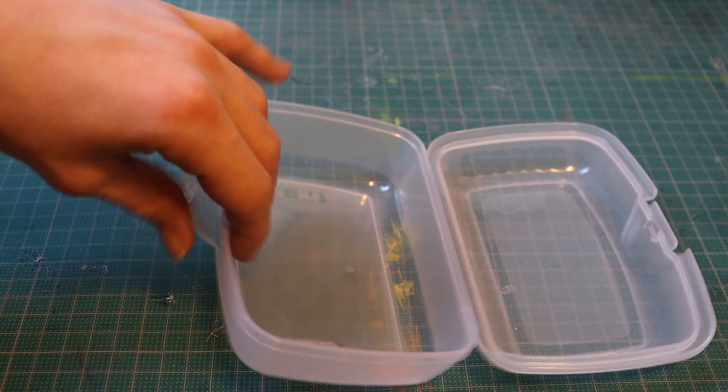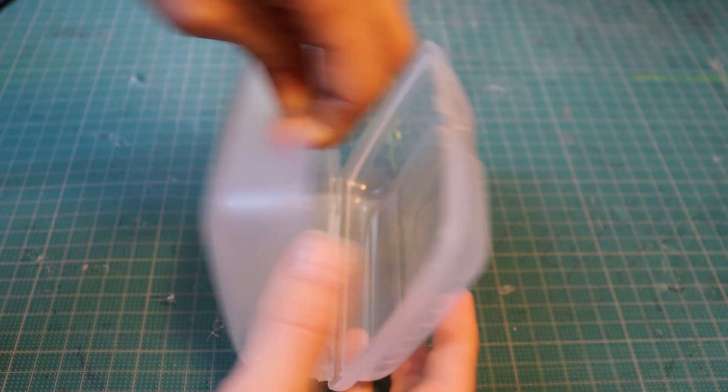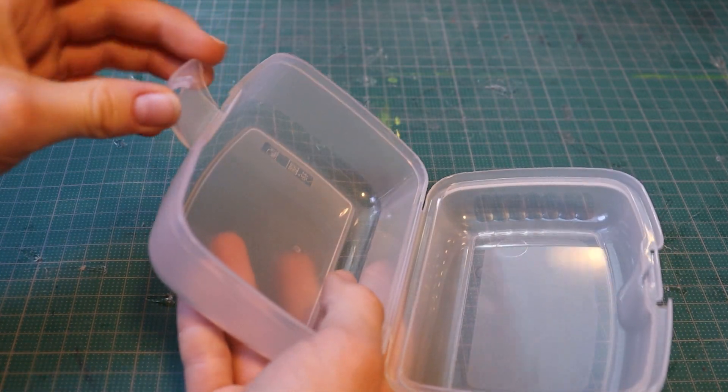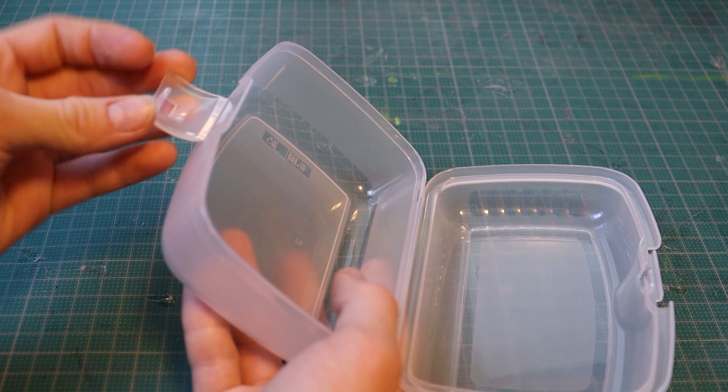Living hinges are very useful and widely used in injection molding, but 3D printed living hinges normally only hold up for maybe 30 cycles. But with some clever designing we can make them last for hundreds of uses.